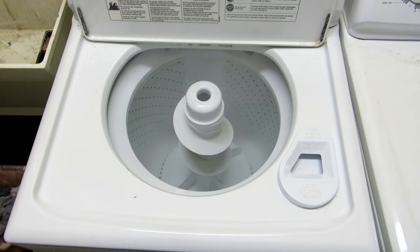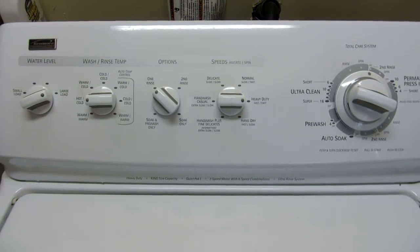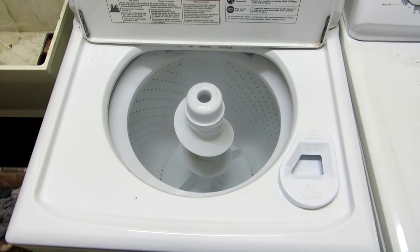The first thing you want to do is set your machine to the highest water level, the hottest temperature, and a nice long cycle. Then you want to fill it up just with water.